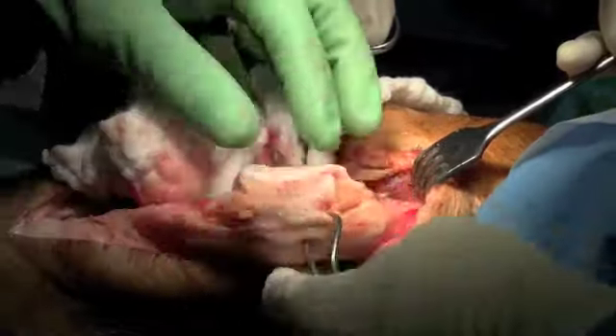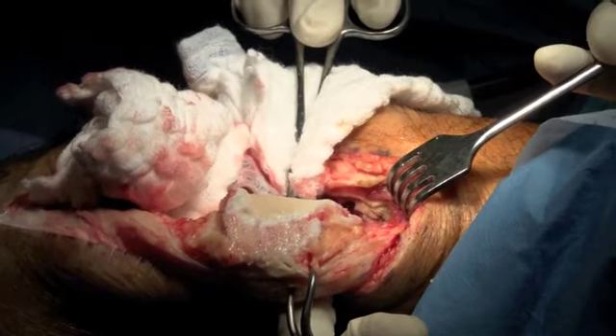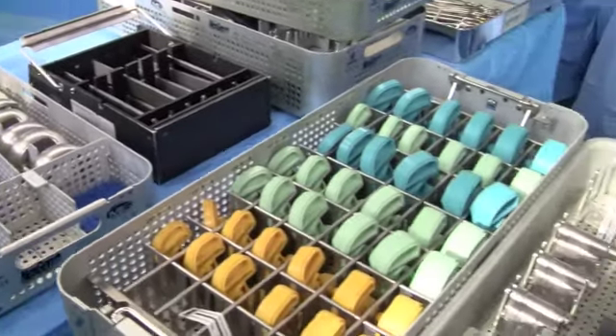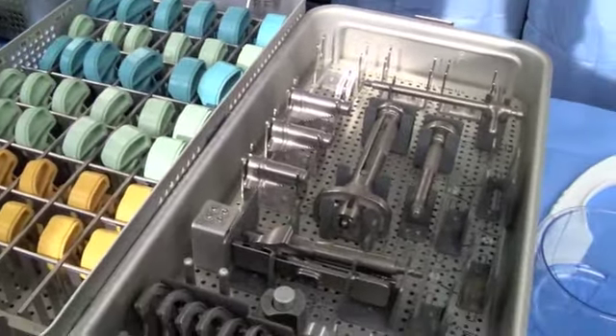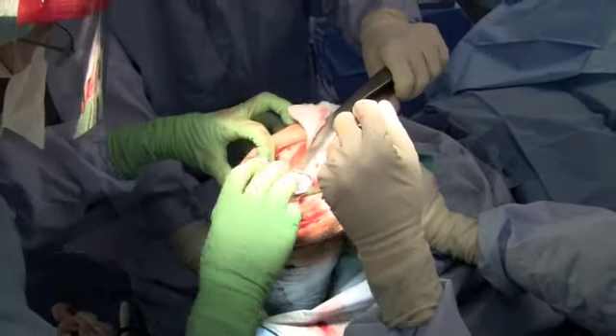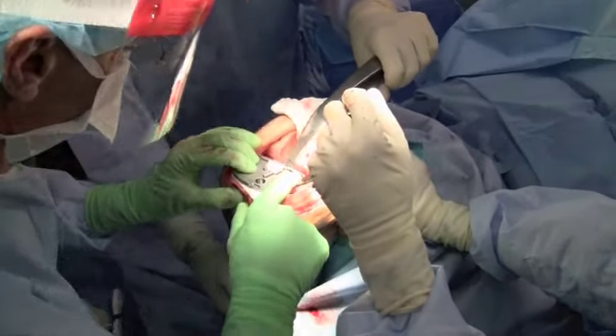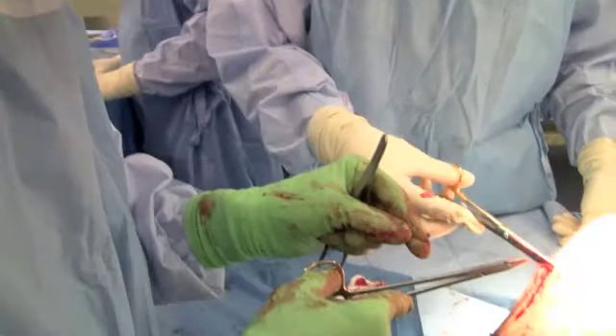The basic procedure involves moving the kneecap off to the side, reshaping the ends of the two bones, choosing the appropriate size of components, and attaching those components to the bone. This is generally done with a cement that fits between the metal and the bone — much like a grouting to fill in the gaps — and then sewing up the knee.